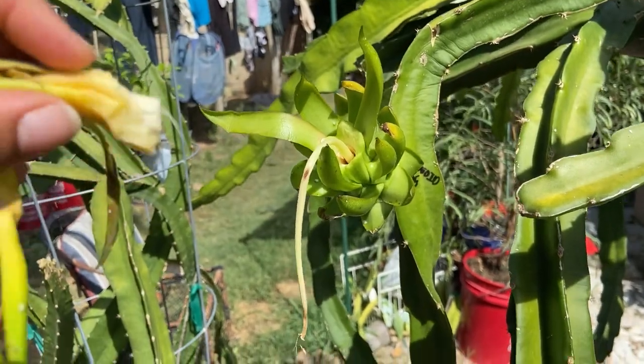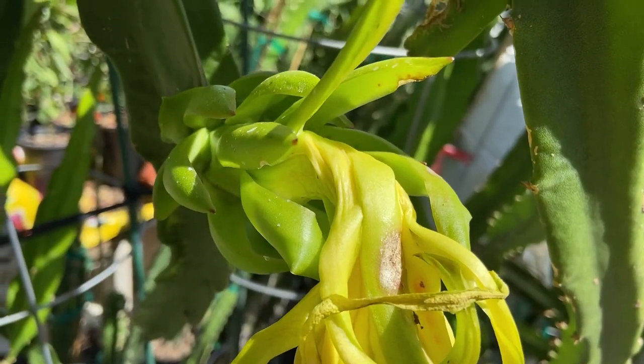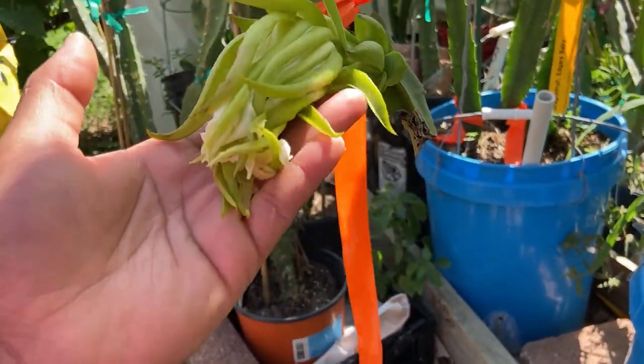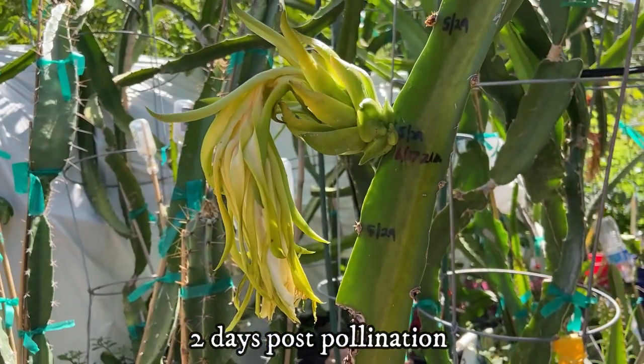This is a great sign. I checked the flower that opened two days ago — it's too early to tell if it was successful or to remove the flower. This flower bloomed last night so it was way too early to see if pollination was successful. In the meantime, I watered and fertilized the plants.